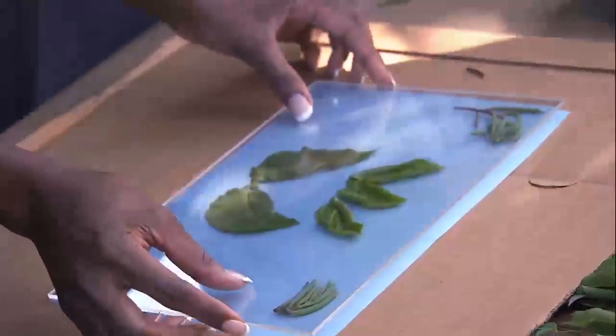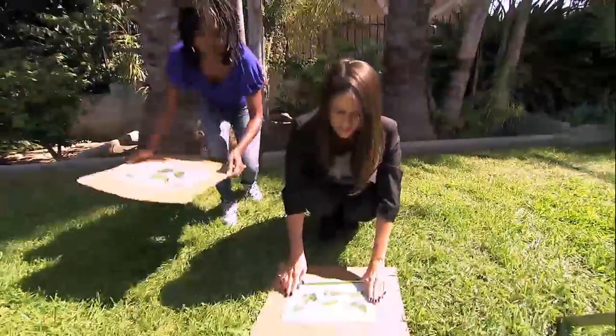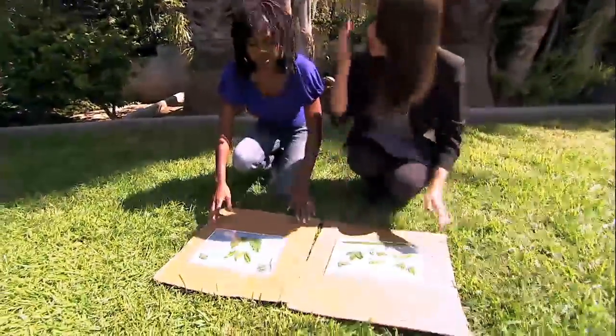Oh beautiful, these are gonna be gorgeous. We're gonna lay it down in the sun, and when the paper turns white we're gonna take it out of the sun.